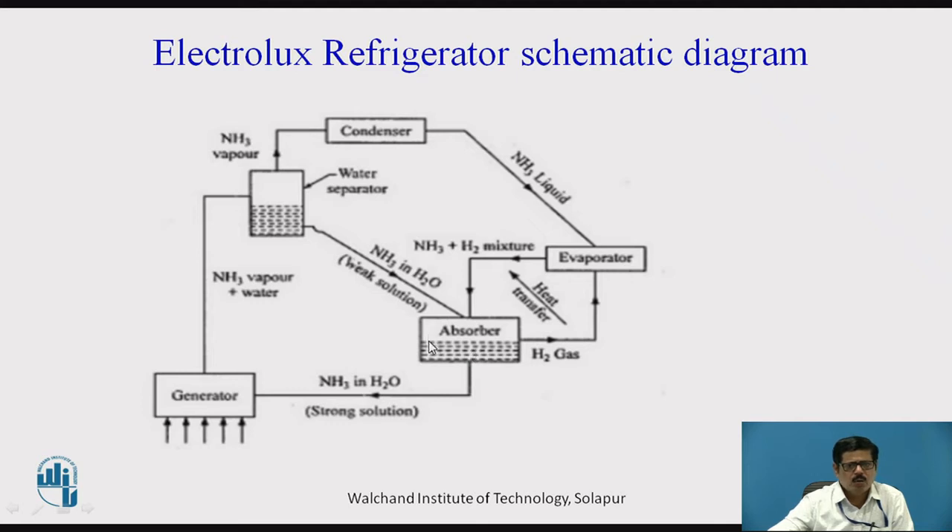In the absorber, only the ammonia vapors are absorbed by the water, whereas the hydrogen gas, being the lighter gas, flows back to the evaporator. Whatever strong solution is formed, it goes to the generator. This is carried by gravity — no pump is used. In earlier systems, a pump is used, but in the Electrolux Refrigerator we don't require any pump; the strong solution of ammonia and water flows by gravity.